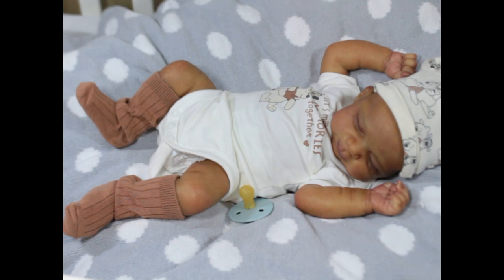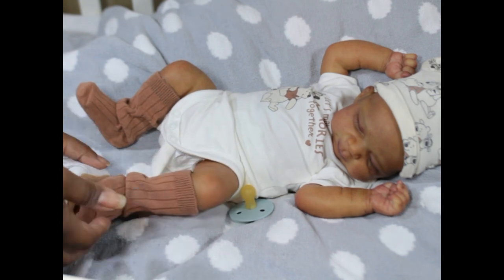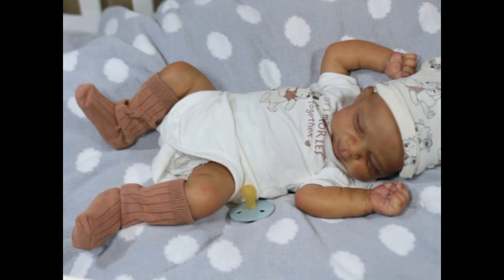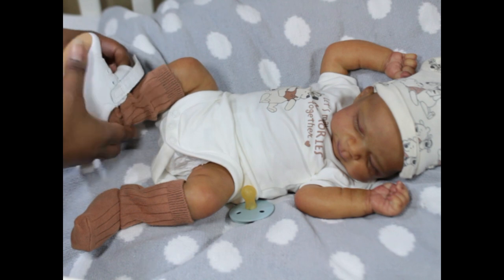I'm going to get some shoes here and see what size they are. These are Stride Rites and they are a size one. So let me see what you guys can see. If you look at this and his foot, he's pretty much in a one, because I know he won't be able to fit this shoe really well.